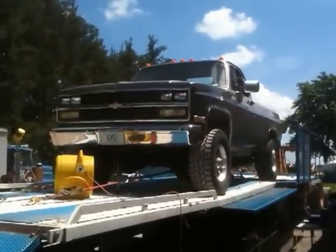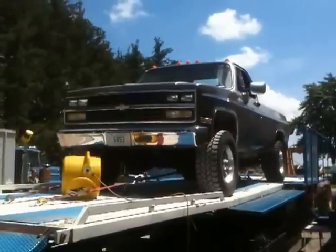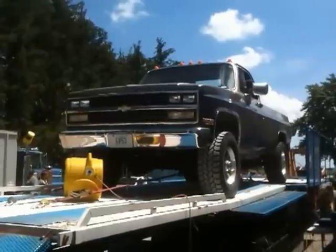This is a brand new crate motor - new old stock crate motor. A military crate motor, 6053 turbo motor.